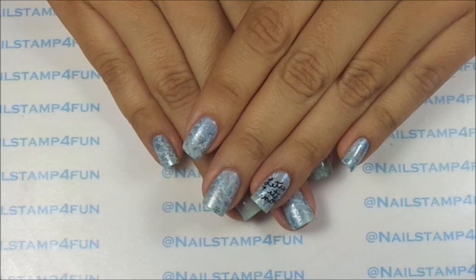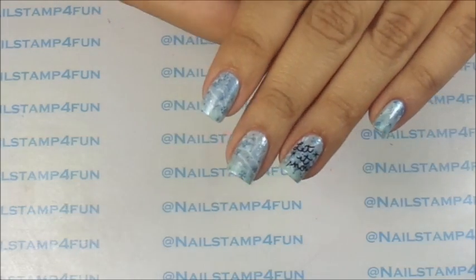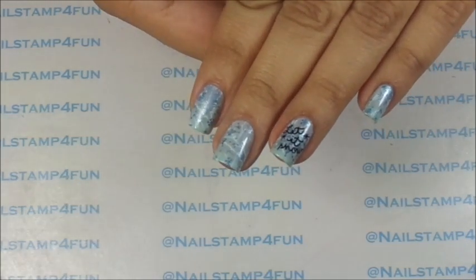Hi, this is Swana from Nail Stamp for Fun. I hope you guys are having a great day. Today I want to show you how to create this cute manicure.